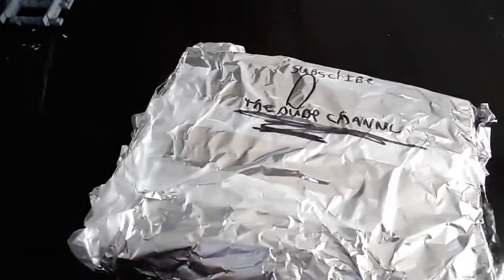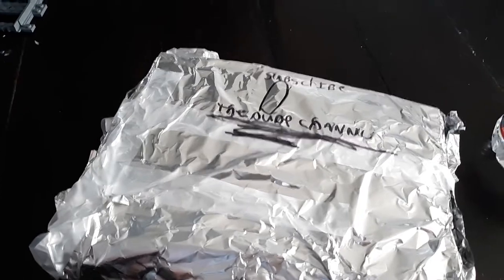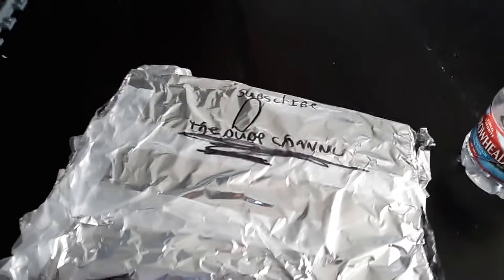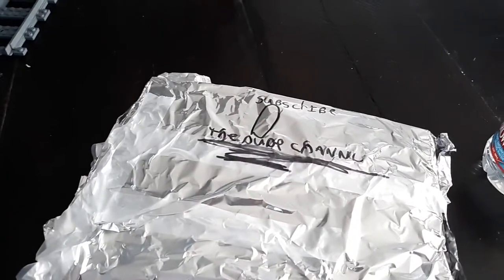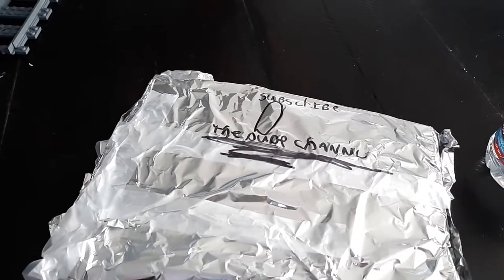Anyway, today's giveaway is our magic wrapping paper called tinfoil. This is a giveaway surprise box. The word is hashtag cowbell — I repeat, hashtag cowbell. If you can get this right, you win it all. See you guys in the next video — remember to subscribe and leave a like!